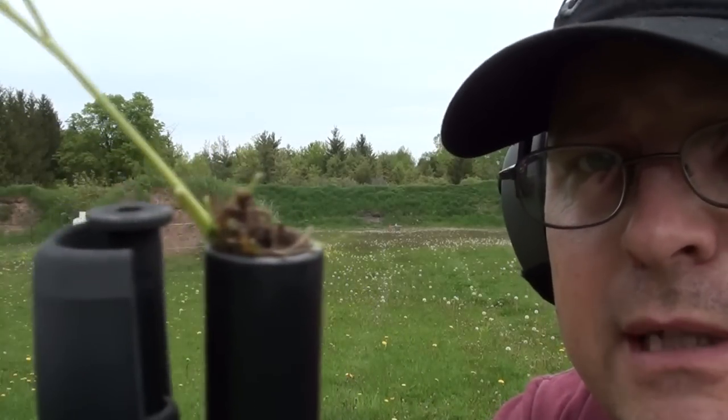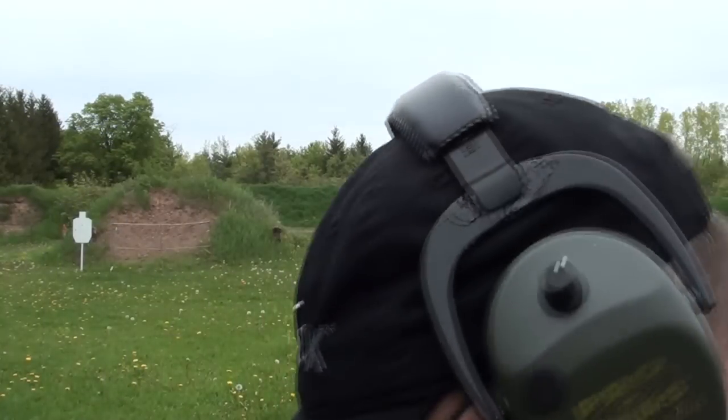My Glock 36 that I dropped in the dirt — I should be disqualified for that.